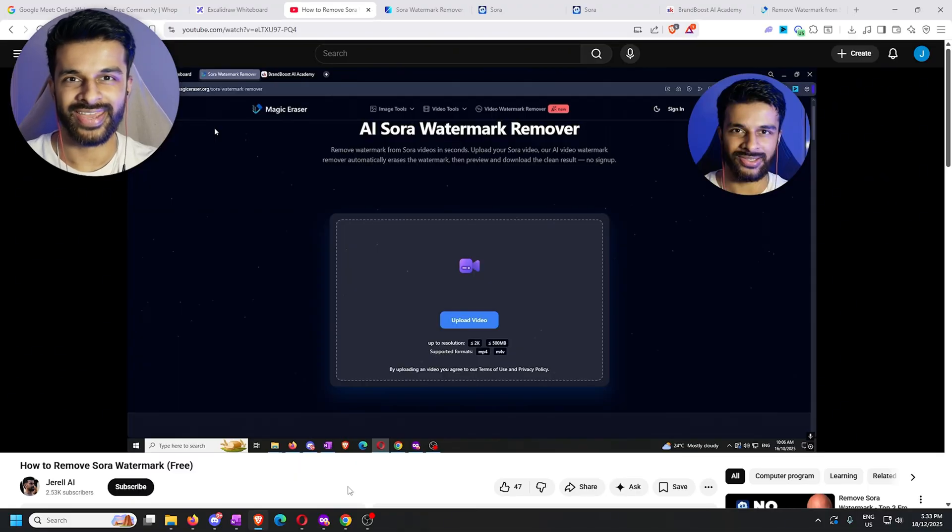Alright everybody, today we have a certified banger that I know is going to help a lot of you out. A couple of weeks ago I uploaded a video on how to remove the Sora watermark for free, and in that video I detailed a very simple method that a lot of people are probably still using.